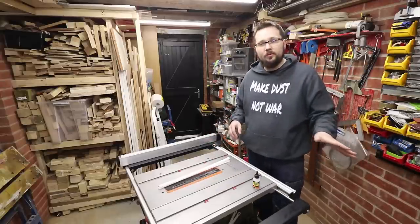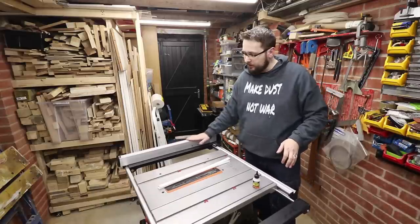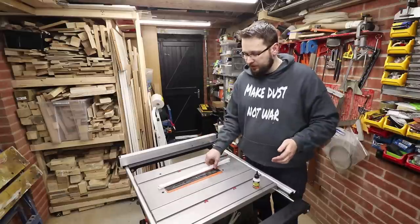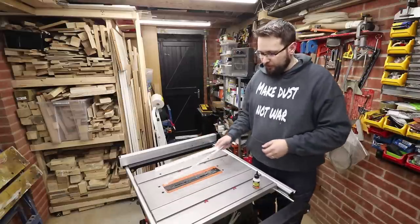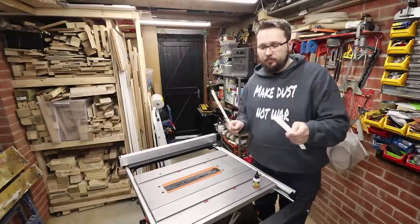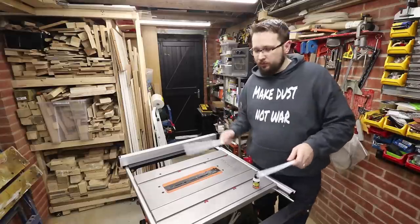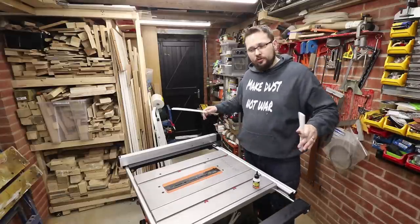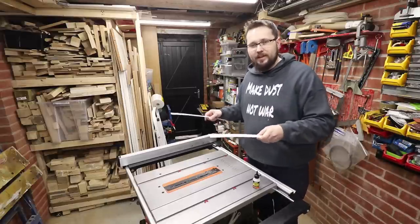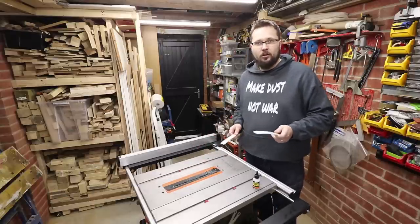Right then, so we've got our plywood cut to the right size. I have locked the fence in place as this will be my reference as to where we're going to put the board on our tabletop. At this stage we will be attaching the plastic runners to the main board, because it will actually be easier to build the top of the jig with the runners on — so everyone will know exactly the reference point from the blade.